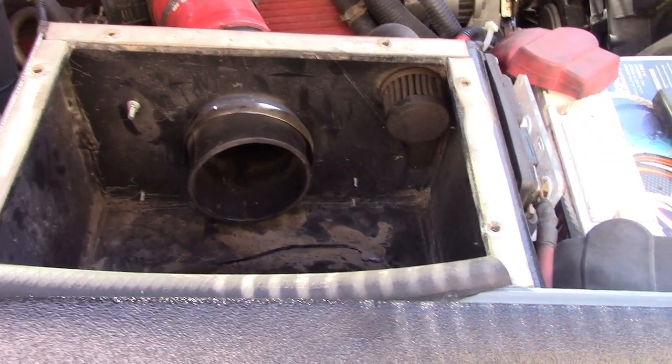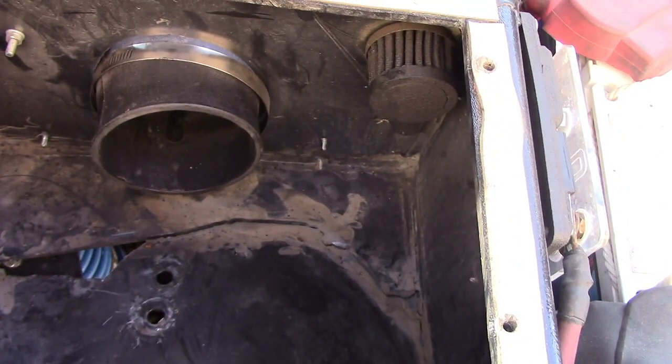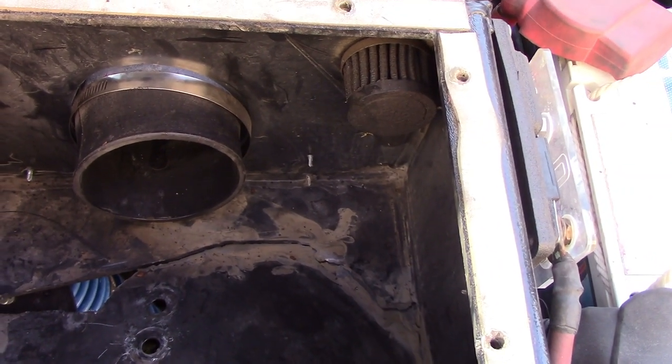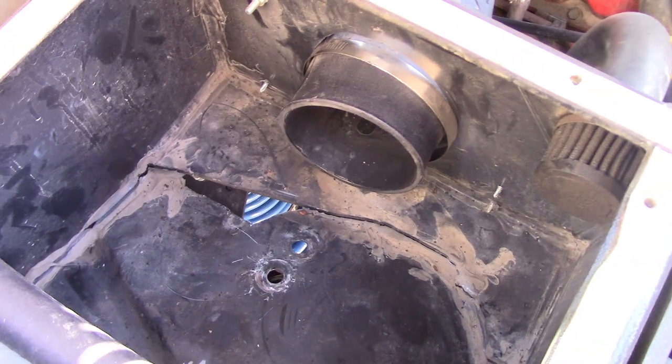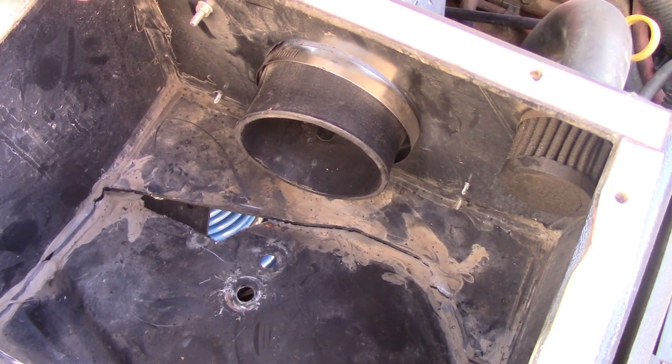Here we are looking at the creation of my air box that interfaces with the snorkel. Those of you that haven't seen that whole series, go see it. They obviously had to pull the whole thing out and break the seal, so I've got to redo a lot of that.